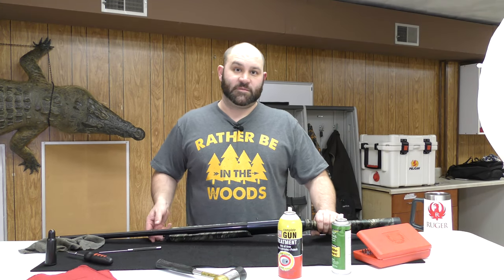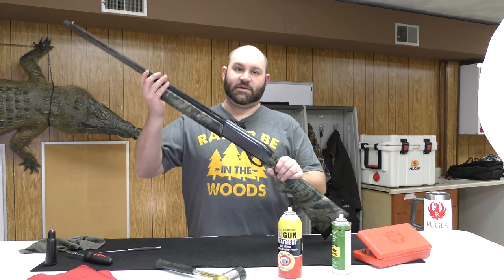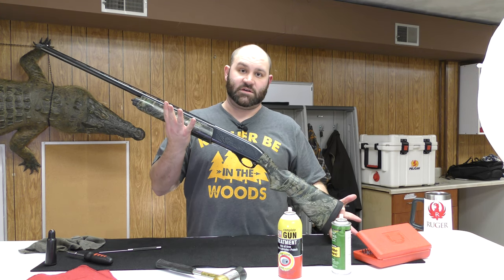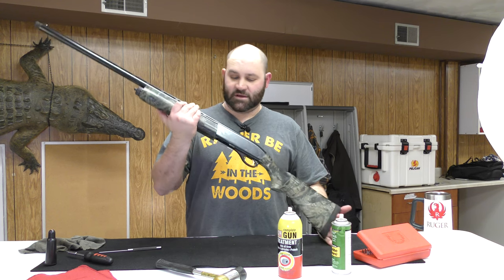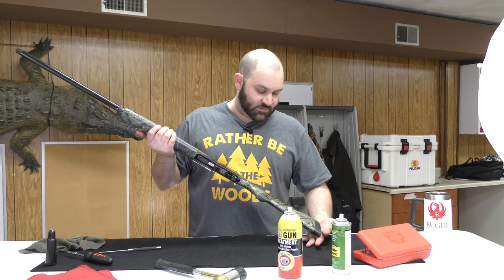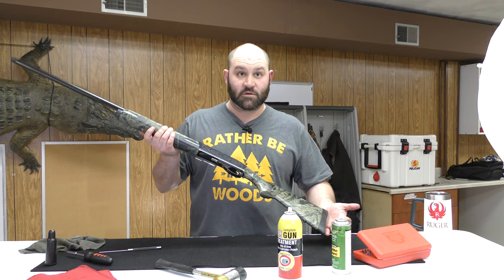Good evening everyone, Colt Mitchell here from Gunsmoke Outdoors. Tonight I'm going to show you how to strip and clean a semi-automatic shotgun. This happens to be a Remington 1100 that I actually changed the stock out on because I wanted to use it for hunting. It's got a really nice wood stock.